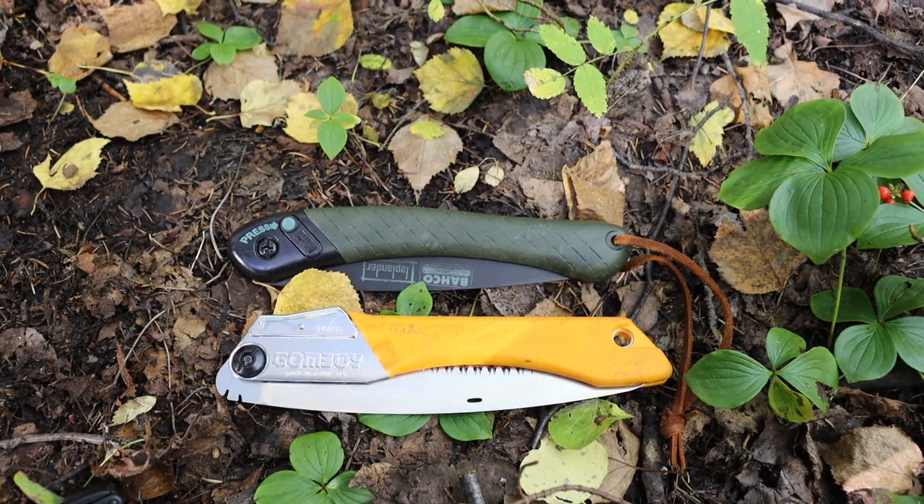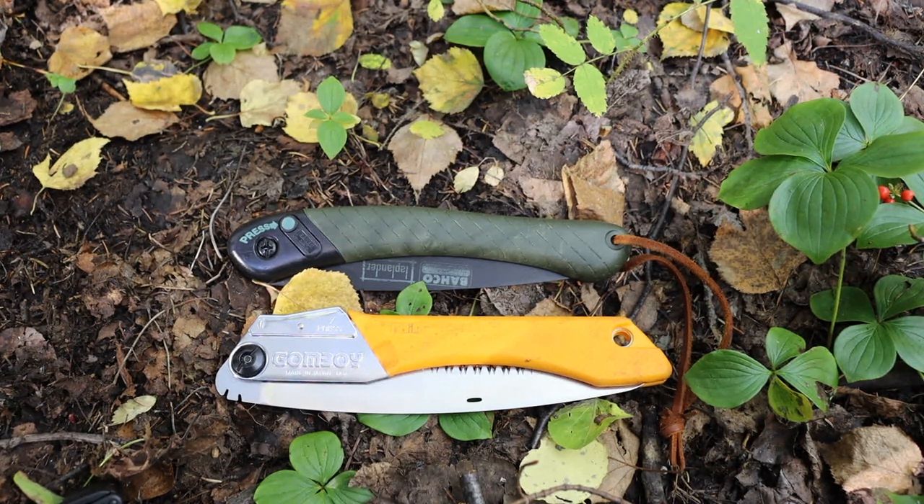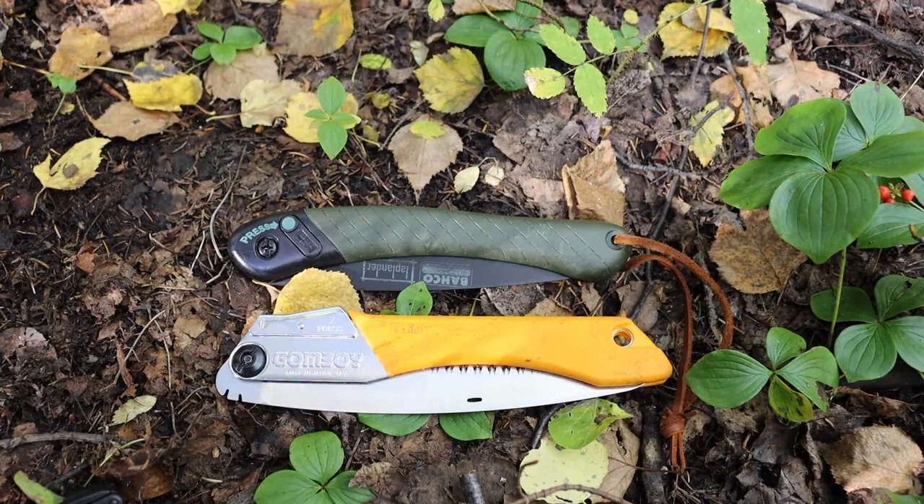If you are harder on your tools or in a rough environment where the Silky might break, the Bahco will probably be just fine. When we talk about noticeably faster cut times, the Silky is faster, but it's not a minute faster — it's more like 15 to 20 seconds faster than the Bahco Laplander. If you're looking for that extra durability, it's not a huge trade-off to go with the Bahco, which is also easier to come by and cheaper to acquire. That's my experience with both — hopefully you've learned something new. God bless, and I'm out.